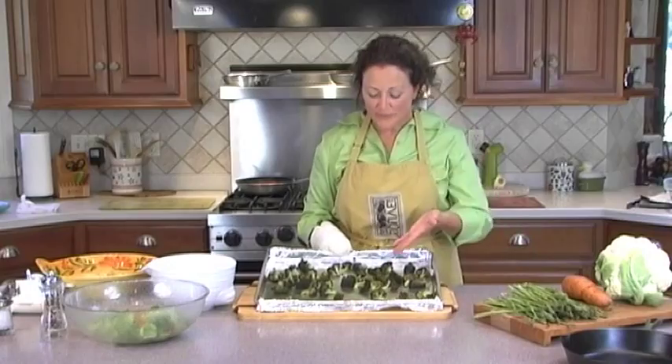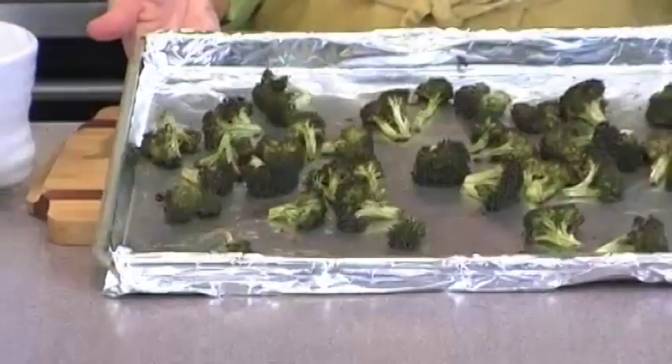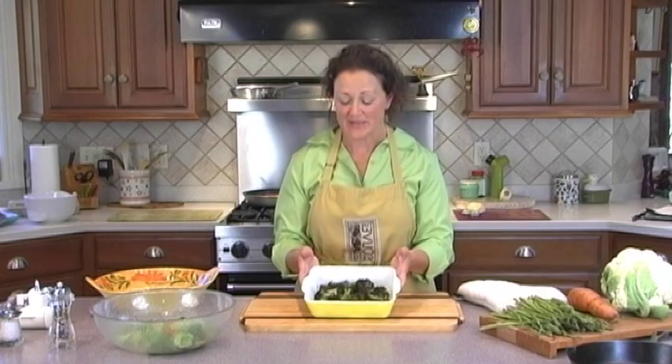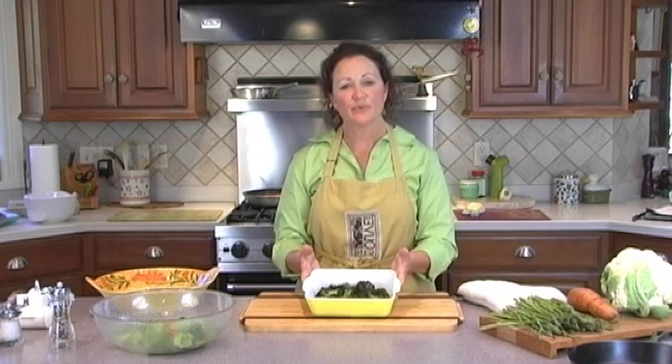And here we are — wonderfully roasted broccoli. You can see that they do have a nice little crispy crust on the very tips of them, and that's the way we like them. When you've made too many roasted vegetables, which I do advise, bag up or put them in containers, usually about a half a cup in each one. Then I use them throughout the week.